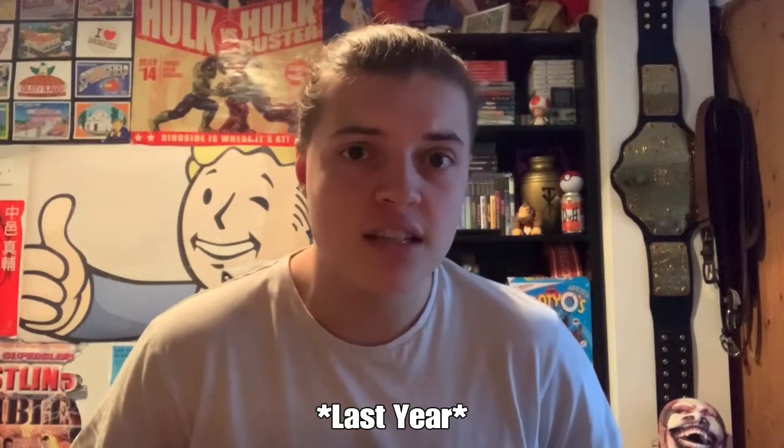What is up guys, it is Joe here from Joe Thoughts Wrestling, bringing you a video today that was meant to be brought to you months ago but I never got around to making it. In this video we are doing a review of the Dean Ambrose replica side plates.